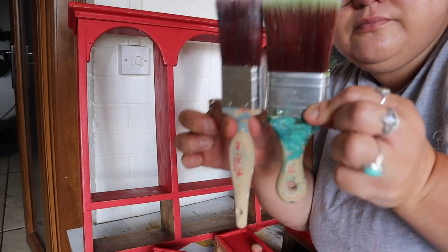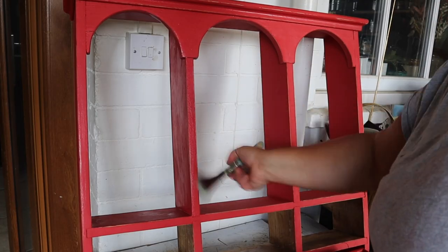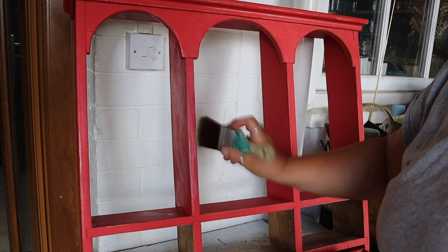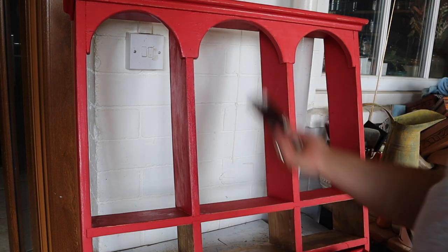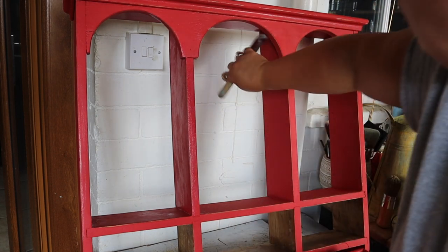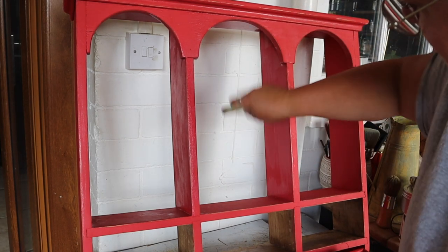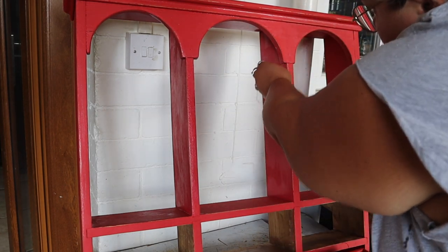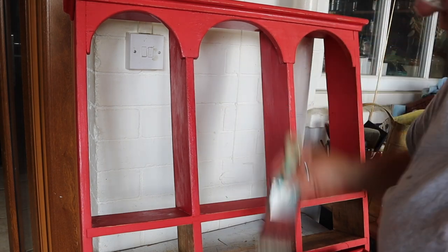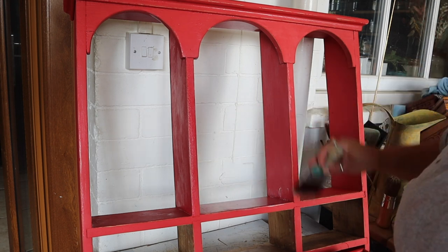Here I'm just showing the difference between the handle lengths of the brushes, and this is important because I found that the handle of the original brush was banging when I was trying to work inside the alcoves, so I changed to the mini brush and that worked absolutely fine. It's still a synthetic brush, just slightly larger with a much shorter handle, which means I can fit in those alcoves without the handle knocking.